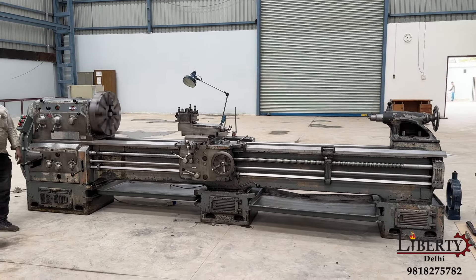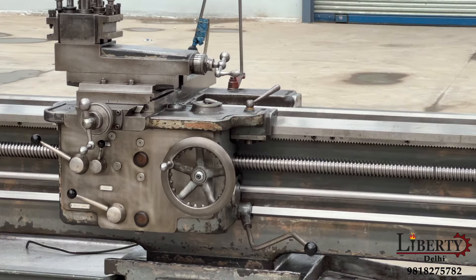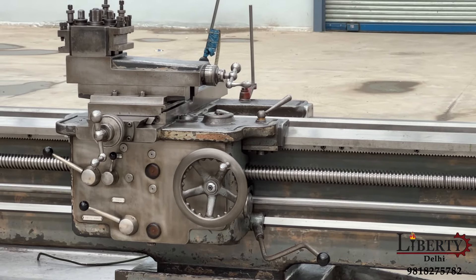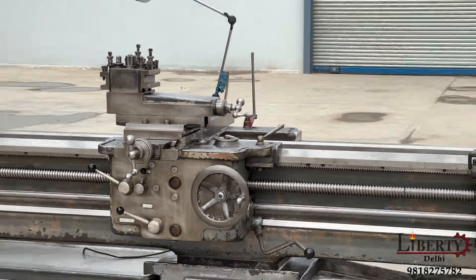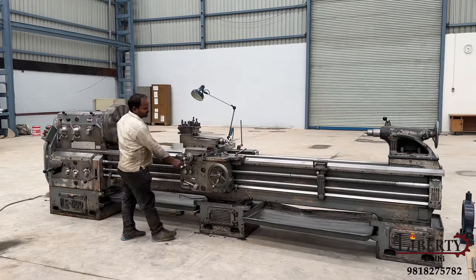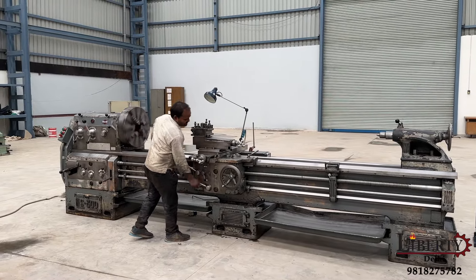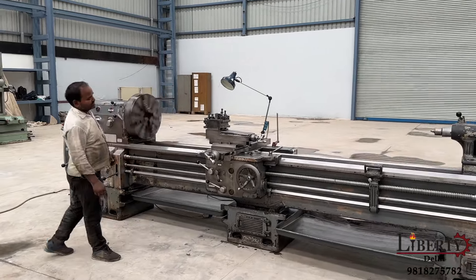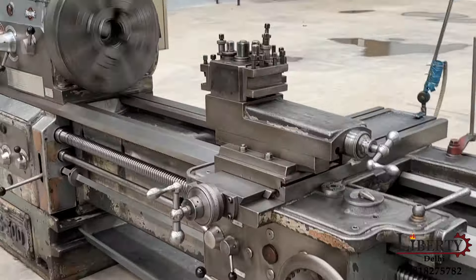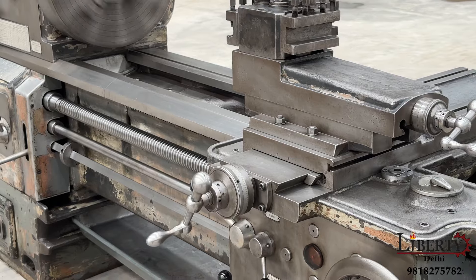The direction reverse is now engaged and the carriage is reversing. Carriage cross-slide is also demonstrated. The feed travel can be seen in both directions.